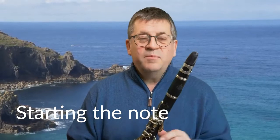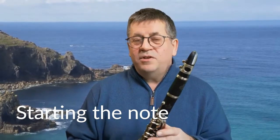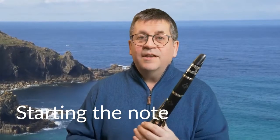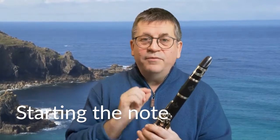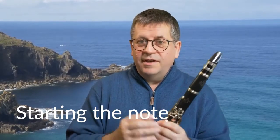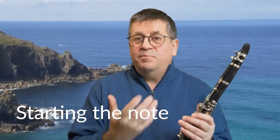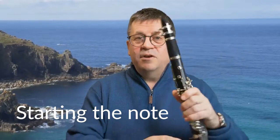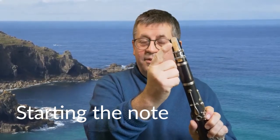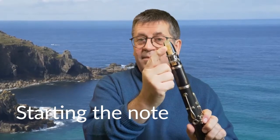One more thing I want to say for today's little lesson, and that is how to start the note — we haven't talked about that yet. The way that you start the note is called tonguing. Tonguing is where you touch the tip of the reed with your tongue to help start the note, and that produces a really crisp beginning. The reed is this little bit of bamboo wood that actually vibrates to make the sound.